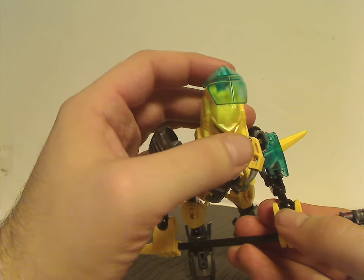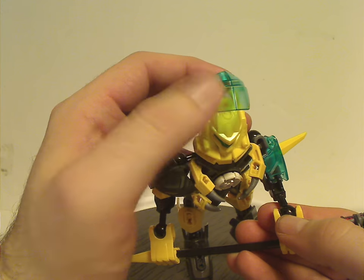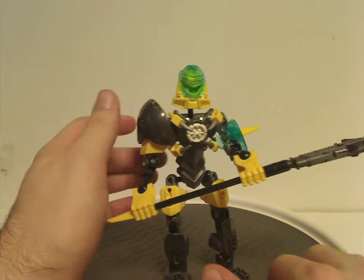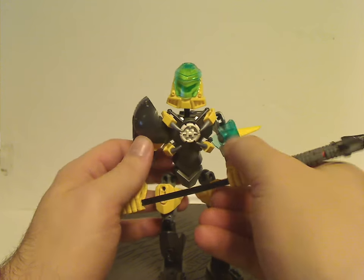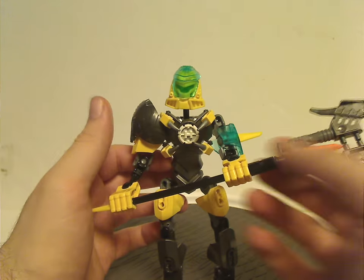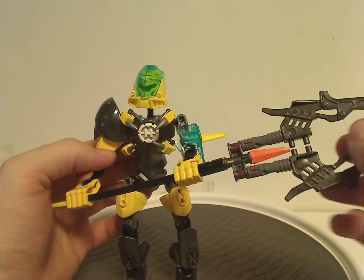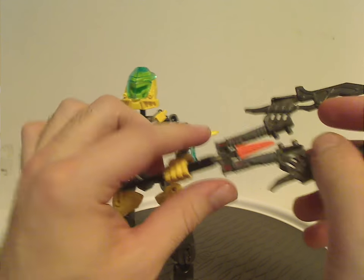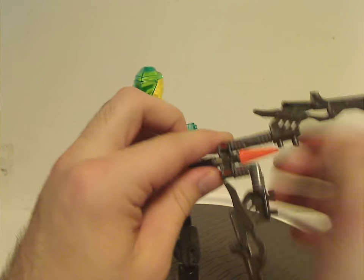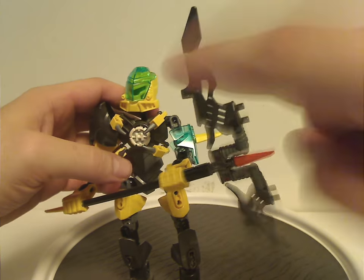He and Stormer of this wave both now have this visor piece in trans blue — quite cool and nice to have for MOCing. As for the trident weapon, it has one of those pieces like we've seen on Pyrox and Stormer Forno XL, and also with these fire villain blades that you can twist down and spin around — quite a nice feature.